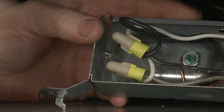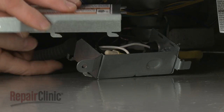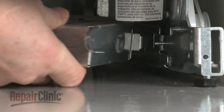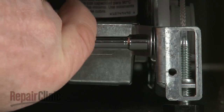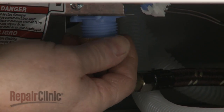With the wires positioned inside the terminal box, realign the cover. Now reattach the box to the support rail and thread the screw to secure.